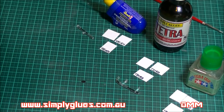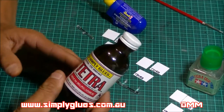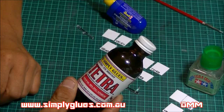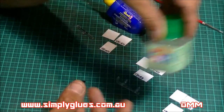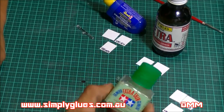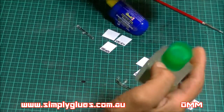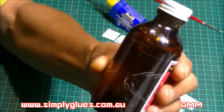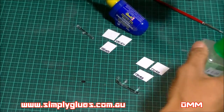Welcome back guys. I've got a glue review and comparison today. I recently picked up a bottle of EFD Simply Glues Tetra — it's a plastic solvent glue very similar to the Tamiya Extra Thin Cement. I'll just spin them both around and give a quick shake — it's very runny, pretty much the same consistency as the Tamiya Extra Thin.